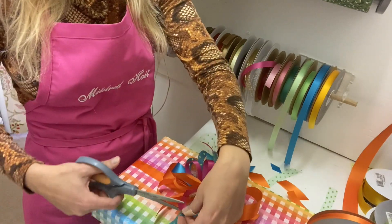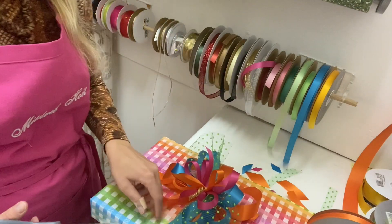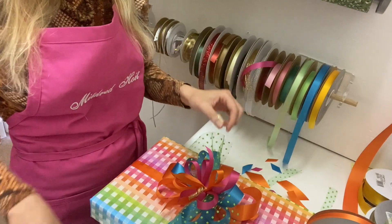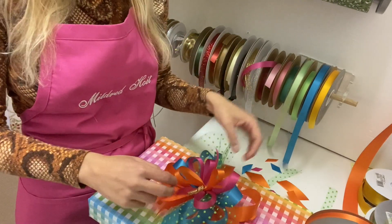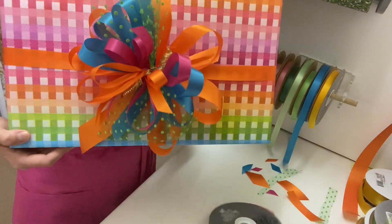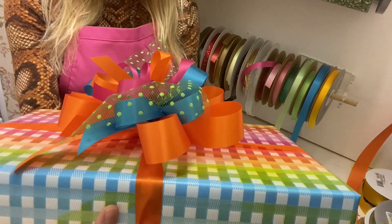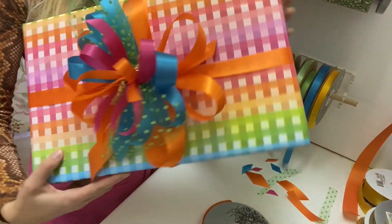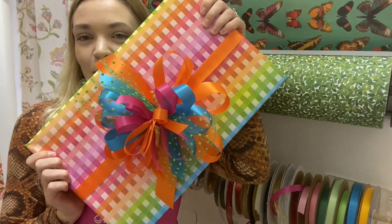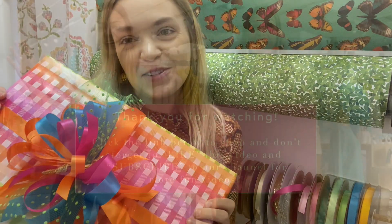Of course we could add one of our signature roses, which may be a video for another day. Then I just like to sort of neaten her up so that it looks clean — fluff and don't be afraid of the bow. Ta-da! So that is our finished bow. You can see she's got quite a bit of depth, she's got height, and guaranteed to make someone smile. I hope you enjoyed this video, found it instructional, and enjoy your day. Bye!